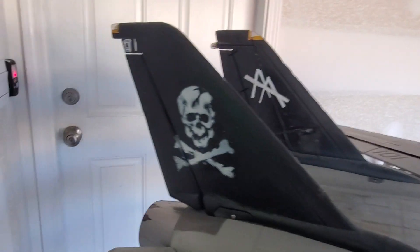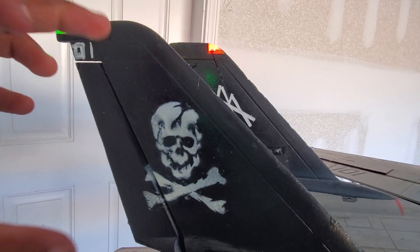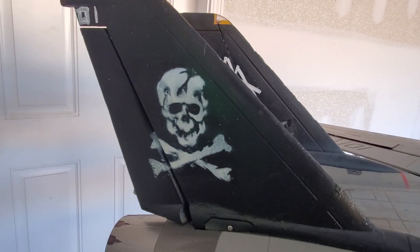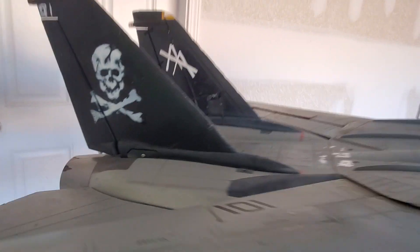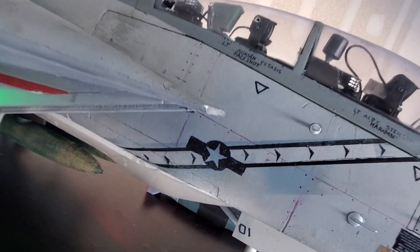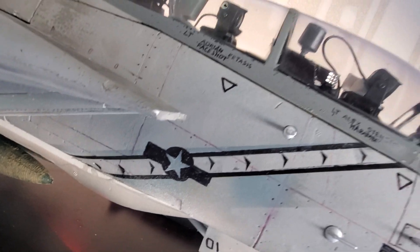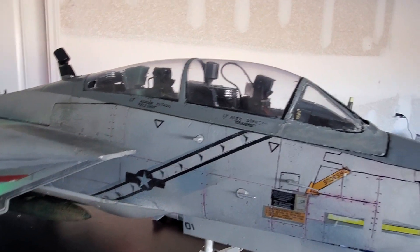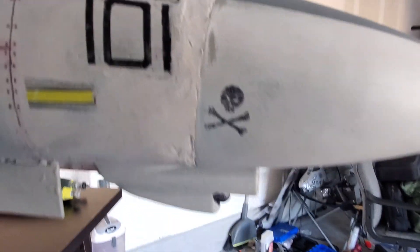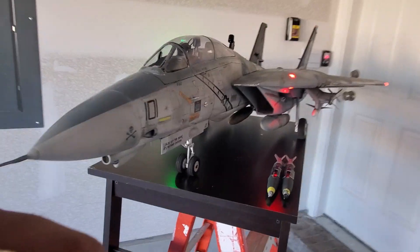The skull and crossbones were stenciled on by me. I just went ahead and cut out a picture and put it on the jet, spray painted it on there. It came out pretty nice. The striping was done also — it took a couple tries to get that right, but it came out pretty nice. Each side has a skull and crossbones on the nose and on the vertical stabilizer, as well as the striping on each side.